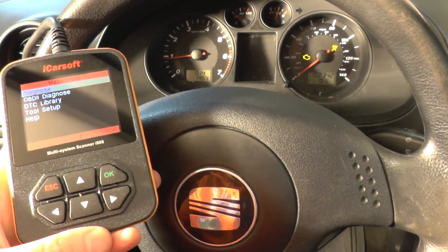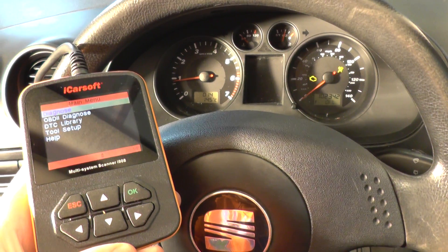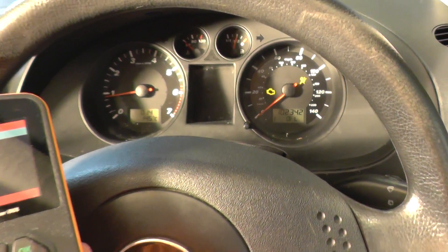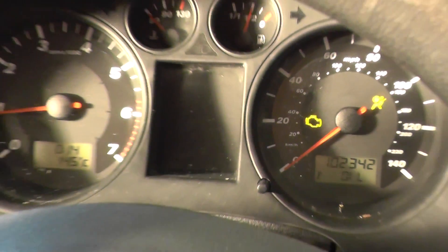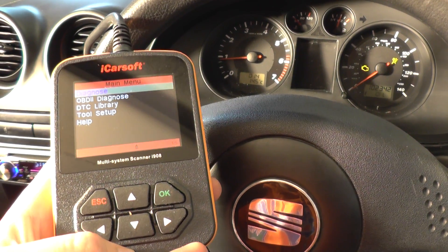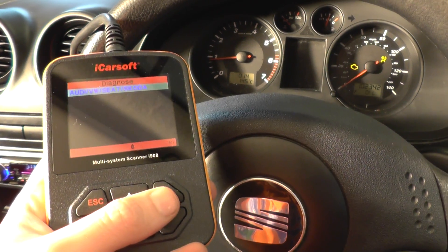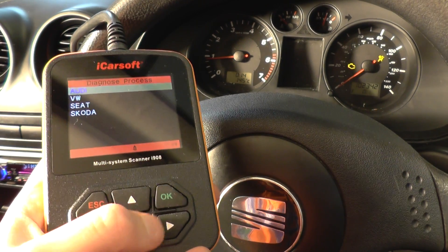The tool that we believe to be the best is the iCarSoft i908 scan tool, and we're just going to do a short demonstration. We have the airbag light and the engine warning light showing on this car, so we're going to show you the iCarSoft i908 kit going in, diagnosing the faults, and then removing the warning lights.